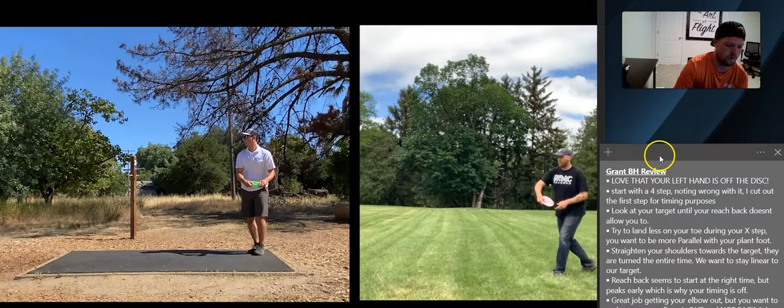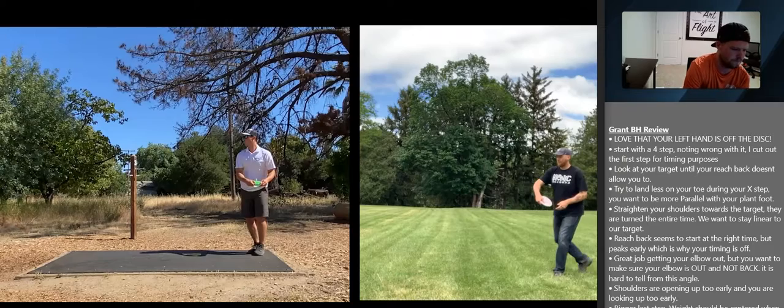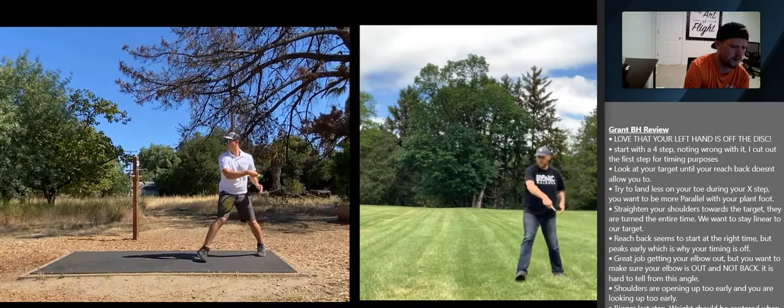You look away from your target almost immediately — right there you're no longer looking at your target. You'll notice that Dan looks at his target until his front shoulder no longer allows him to look at it.